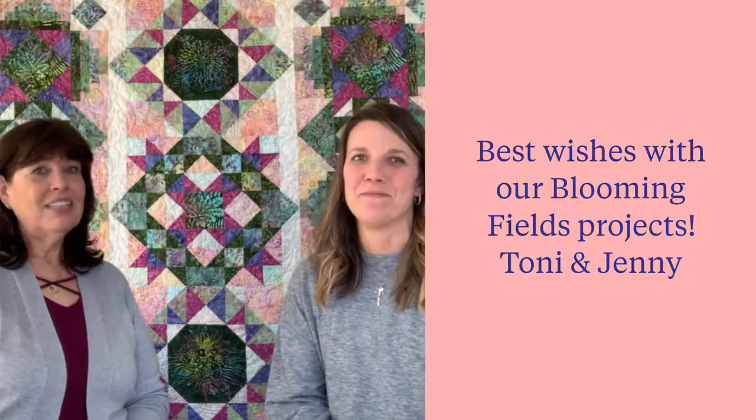Thank you for sharing some time with us. We've enjoyed showing you the spring and summer 2021 quilt projects for Timeless Treasures and a few sneak peeks for upcoming collections. Wishing you great success with our programs — happy quilting!